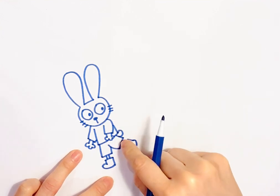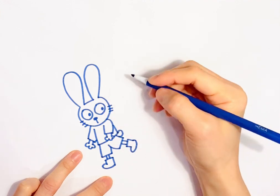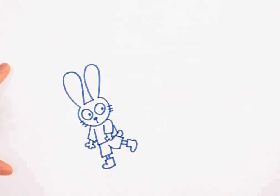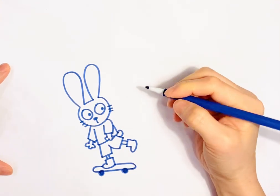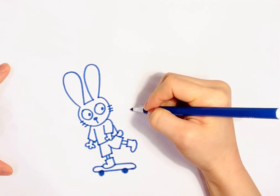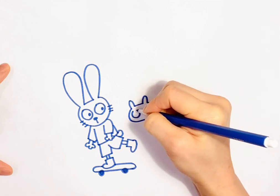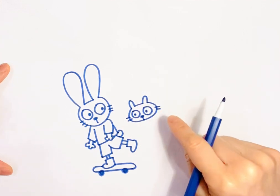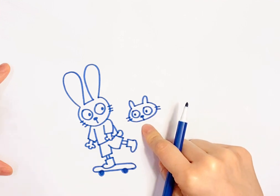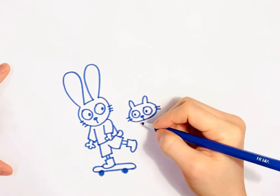I guess the pants have like a little hole for their tail. This is like supposed to be... I think it's like a hamster, but it could also be like another little animal, but let's see.